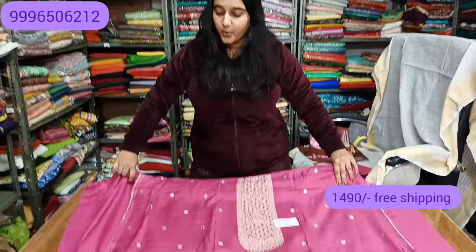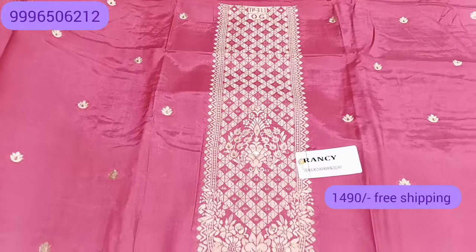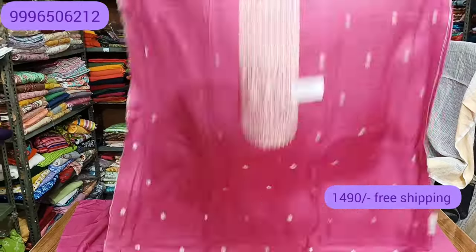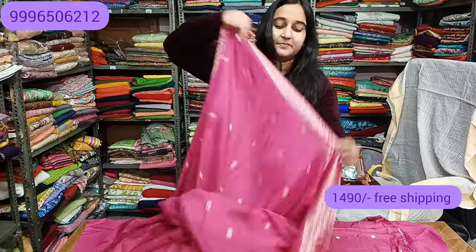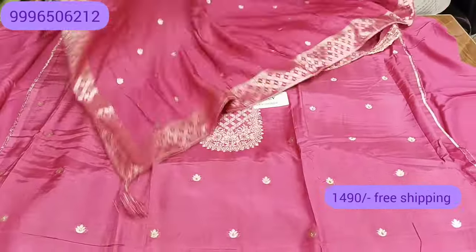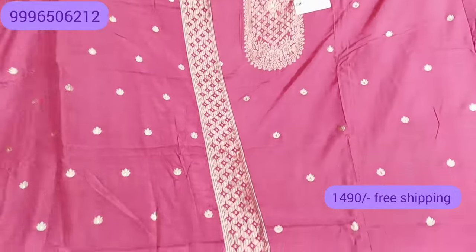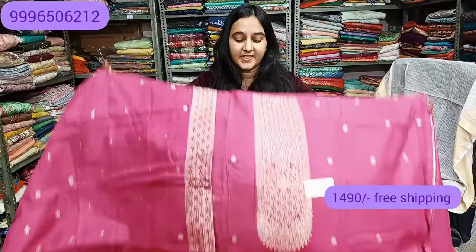The next color will be a dark pink color — a very beautiful shade. You will find this with full jacquard weaving. The sleeves will remain different. It is a beautiful muslin silk shirt. The shade will be a dark pink, tone to tone. This is the bottom and top of the shirt. With full jacquard weaving, it will be very soft fabric. This is the final look. It is a beautiful offer at a reasonable rate — only 1490 with free shipping.